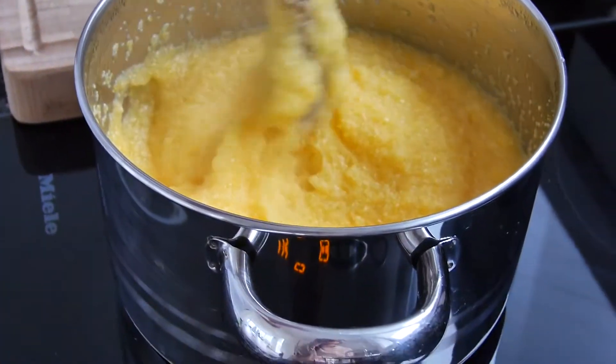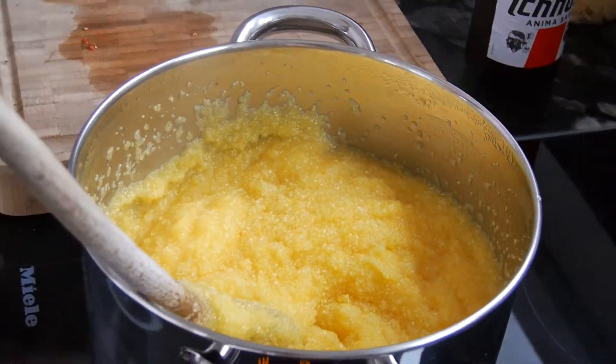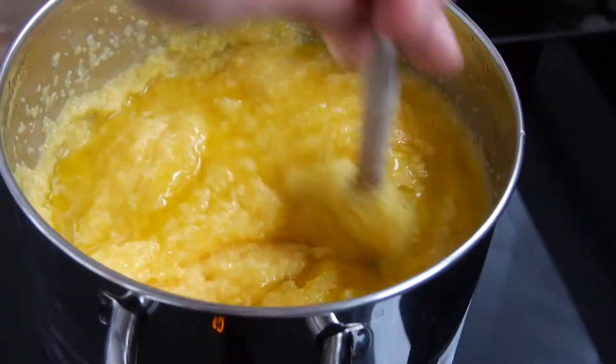This is how it looks after about two minutes of stirring. Our best friend needs to be added — one shot of olive oil. This will add some value. Let's keep stirring.